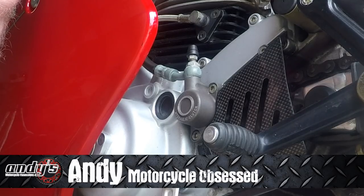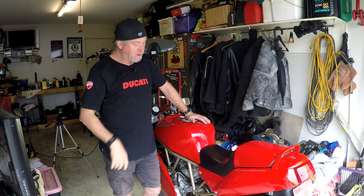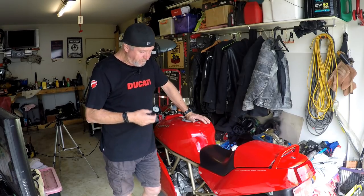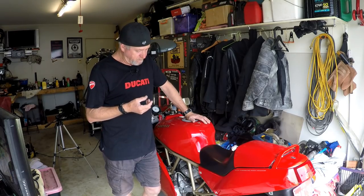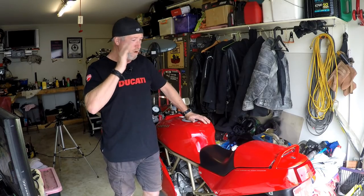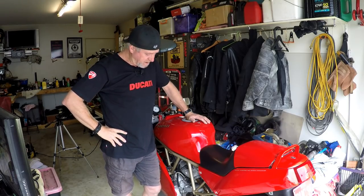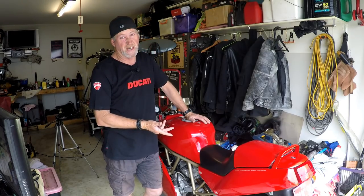The clutch slave cylinder has failed — it's leaking, I'm losing fluid. So they weren't long for this world, these particular slave cylinders. You can buy aftermarket replacement units, quite flash looking billet aluminium, anodised red, whatever colour you want. But they're quite expensive, nearly 300 Australian dollars. So I'm going to throw a rebuild kit in this for about 70 Australian dollars.